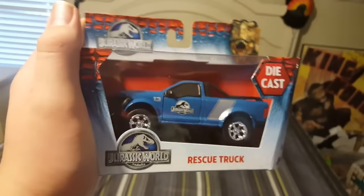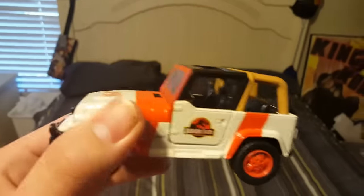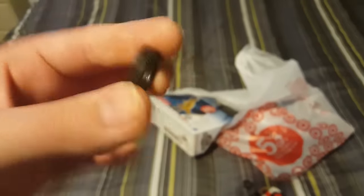First up, we have the new rescue truck. Just so you guys can see here, I actually have the jeep right here for this diecast one, and I also have this one. Whoa, what just happened? Look, my wheels are popping off. That's weird. Alright, I'll fix that, but we'll talk about that later.